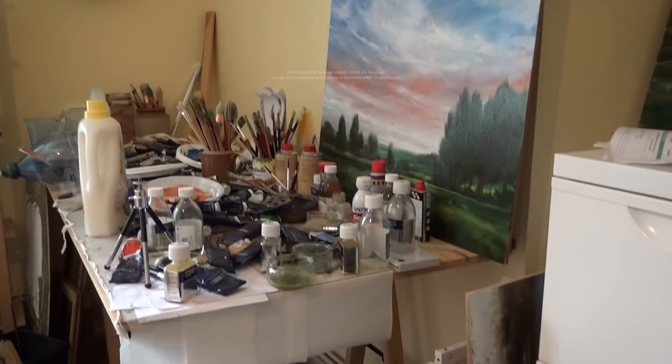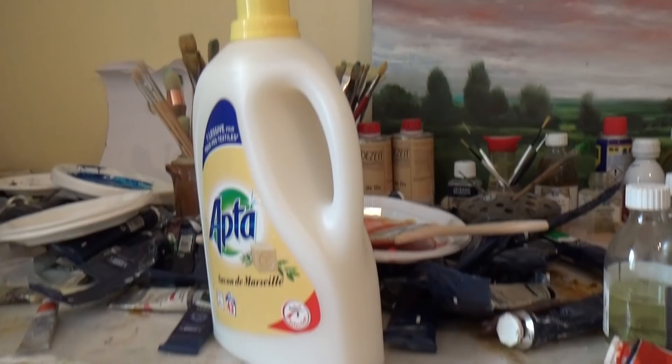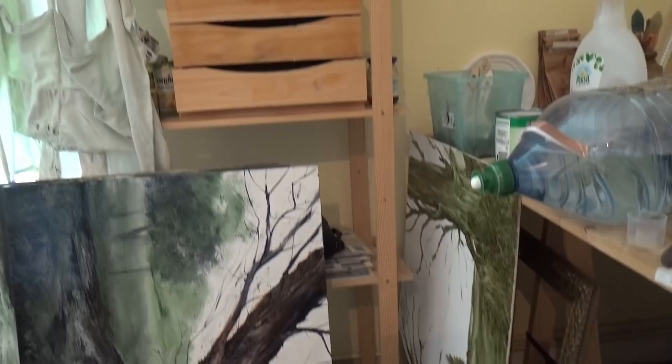One of the other things people ask me is what's my studio like? Well, that's a table and that's where I keep my brushes, paints, all kinds of stuff. This big bottle here will answer a few questions - this is how I clean my brushes. I just use detergent. I put the brushes in a container, massage them with detergent, leave them for a bit, and then take them off and rinse them.